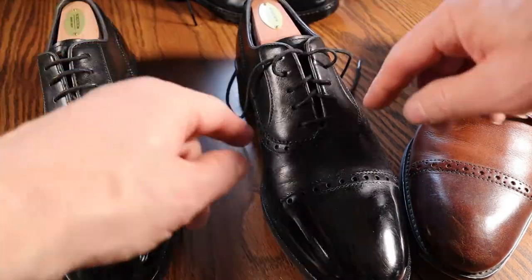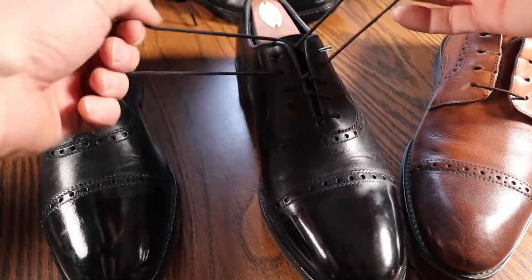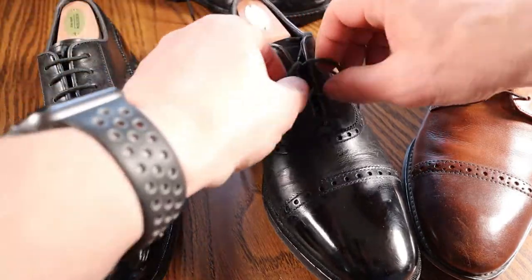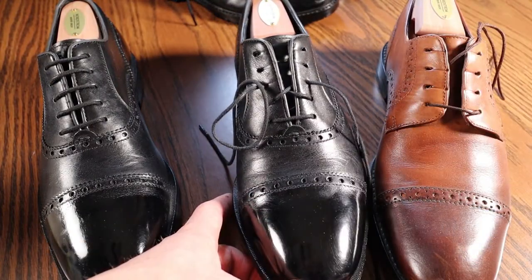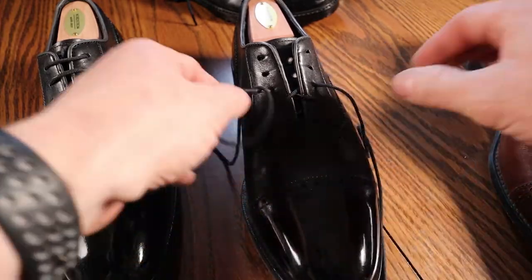This is a five-hole shoe, so you want to count out how many holes you have in your shoe and make sure that you choose the right style. There's a four-hole method as well, which is just slightly different, which I'll show you in just a moment.